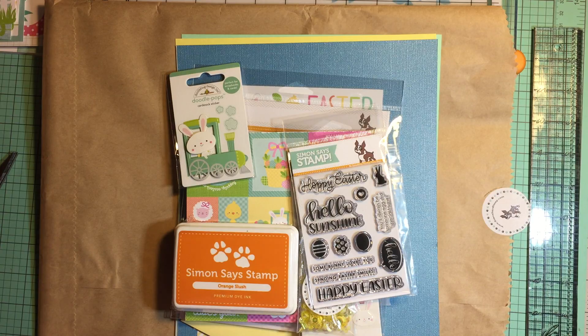Let's start with what I'm going to use. I purchased the Simon Says Stamp limited edition March card kit — this is separate from the standard card kit I showed a couple of videos back. In addition to that kit, they released a limited edition Easter-inspired kit. I thought it was super cute, so I picked it up. I didn't want to make another ten cards — I wanted to do something a little different and decided to do a flipbook.